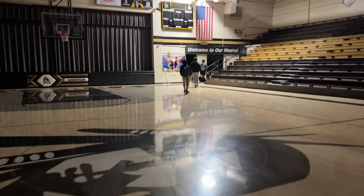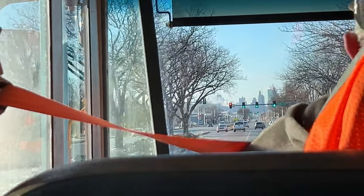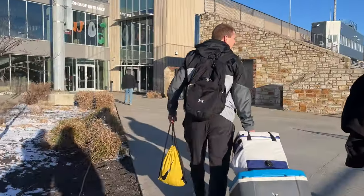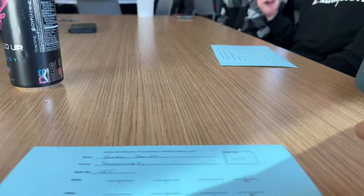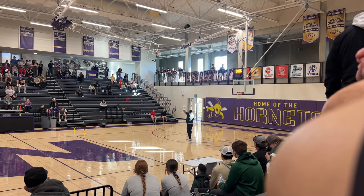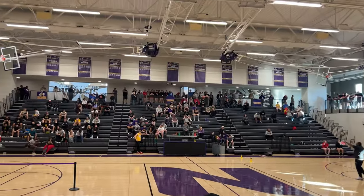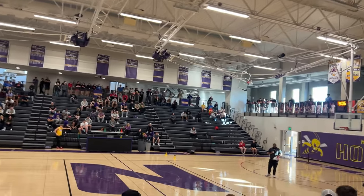I just feel like getting some food in my belly before I have to lift would help. When we arrived, they gave us a sheet to keep track of our lifts. We're going to squat in the weight room, bench press in the auxiliary gym, and hang clean on the second floor cafe.